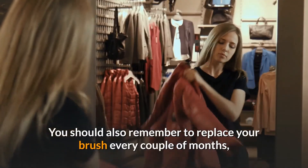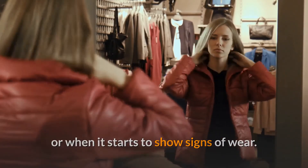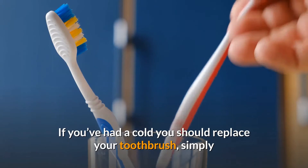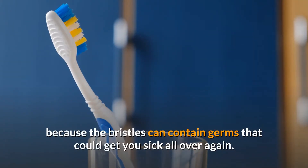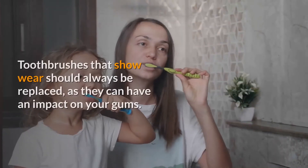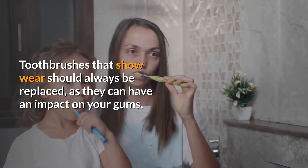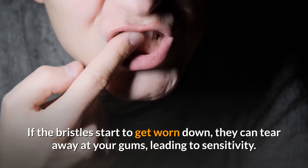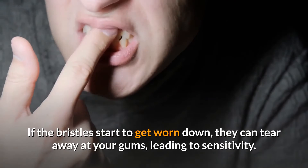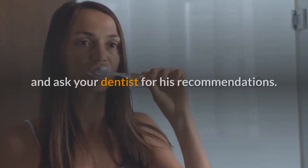You should remember to replace your brush every couple of months or when it starts to show signs of wear. If you've had a cold, you should replace your toothbrush, because the bristles can contain germs that could get you sick all over again. Toothbrushes that show wear should always be replaced, as they can impact your gums — if the bristles get worn down, they can tear away at your gums, leading to sensitivity.